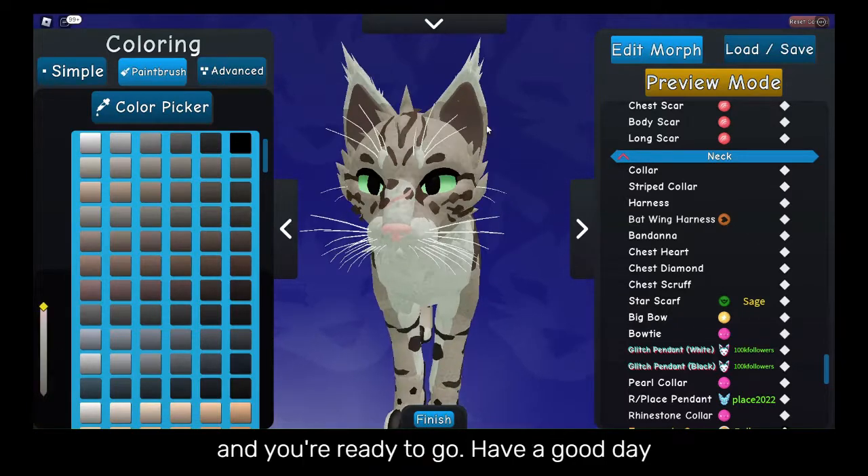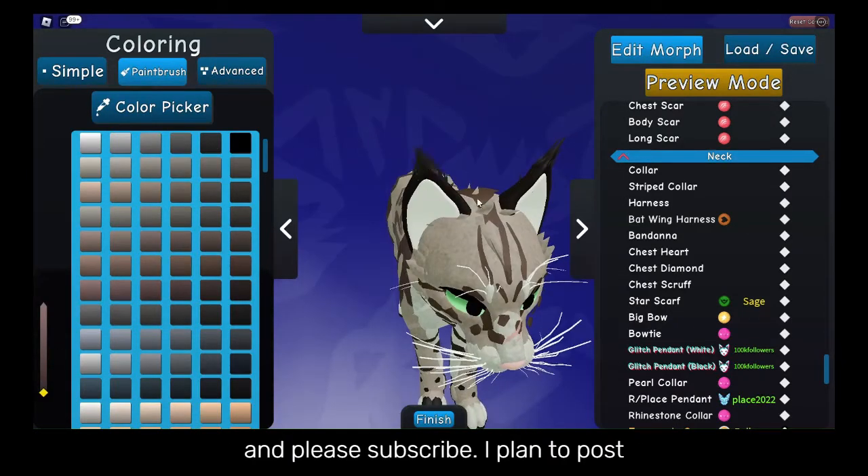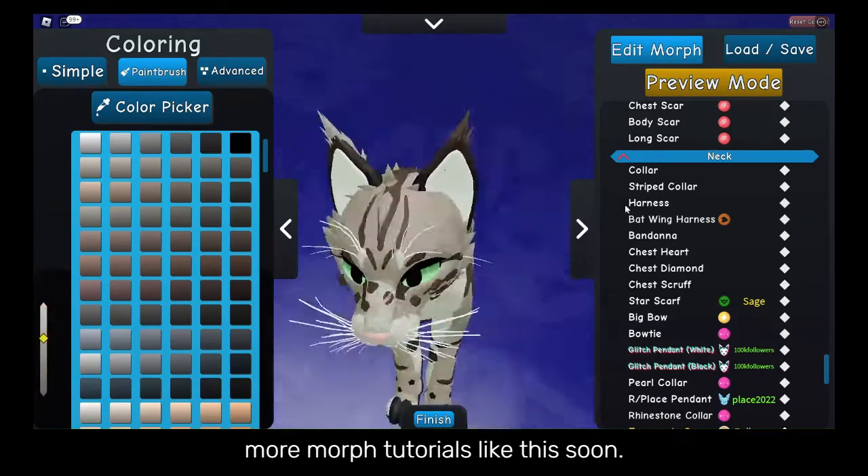Once you are finished, save the morph and you're ready to go. Have a good day and please subscribe. I plan to post more morph tutorials like this soon.